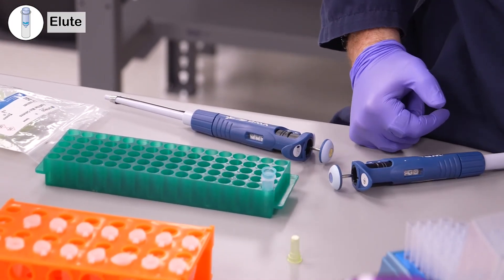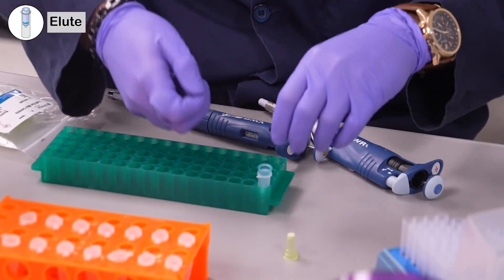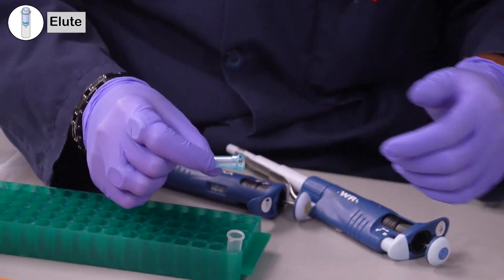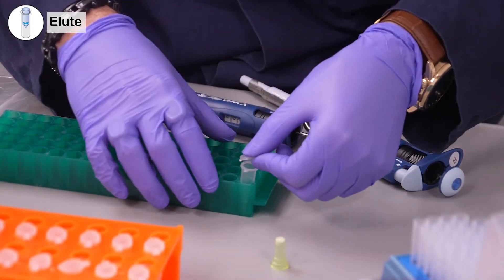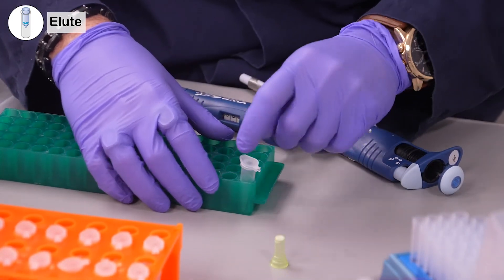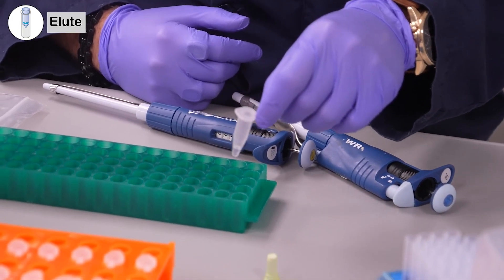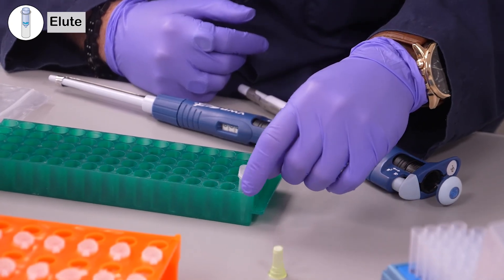Have your tube ready. At this point, you can discard the high bind mini column. Cap your tube and save it at minus 20 degrees or use it immediately. And that's the protocol.